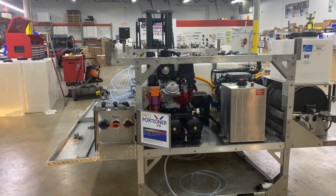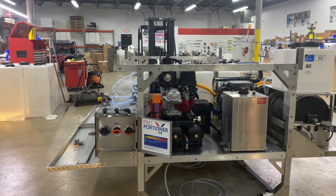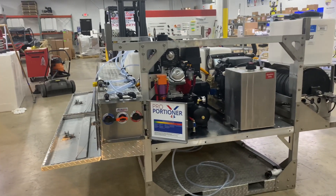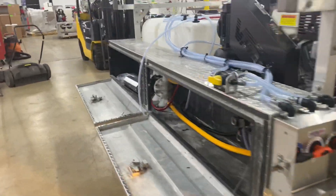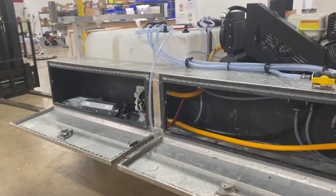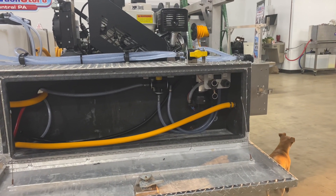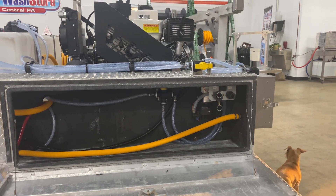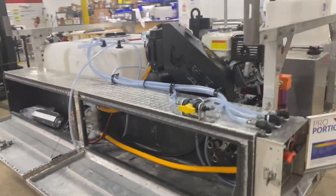Because we changed this one from the UDAR Zeta, he wasn't using a proportioner on this unit before, so we upgraded to a high-flow proportioner here. Over on this side we have the air diaphragm pump. And in this box here is a chemical transfer pump that's going to allow him to fill up his tanks easily without having to take lids off of the tanks.